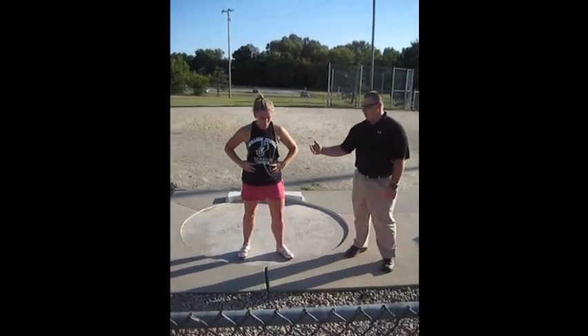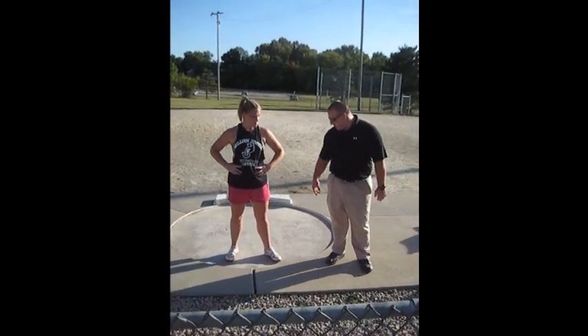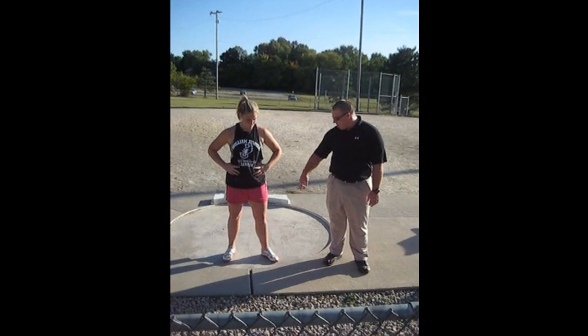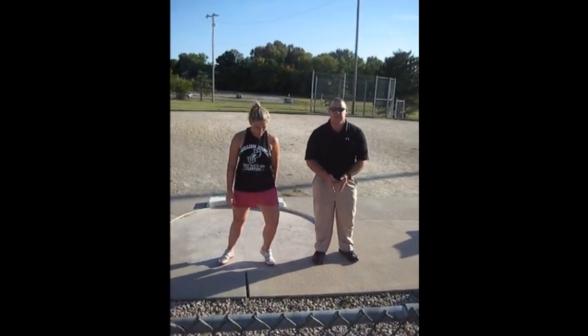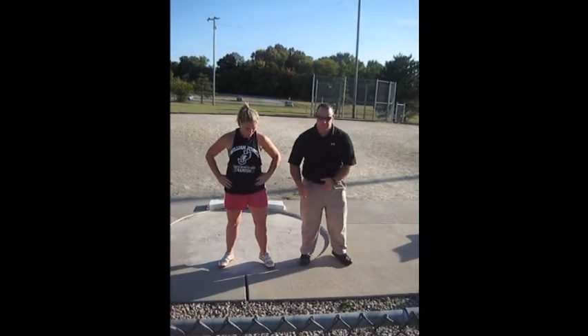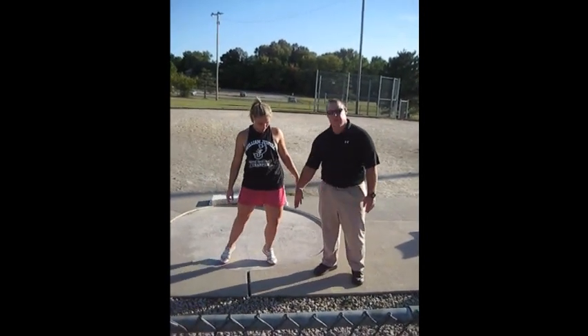As she sits to the left in the start, she's going to start up tall and work her way to the left side. She's going to try to get the midline of her body right over the top of her left heel, so it should sit this way.